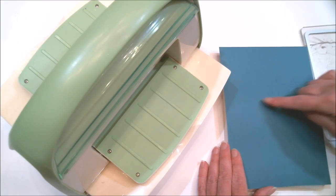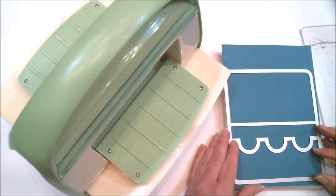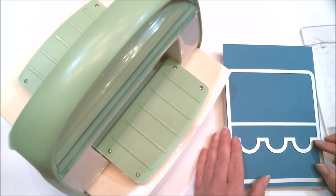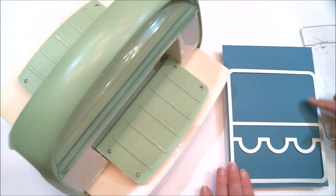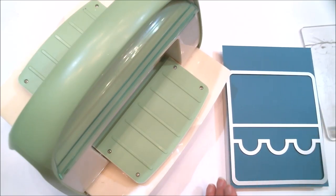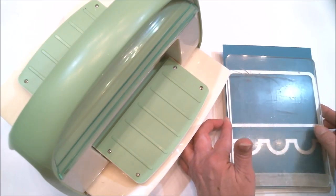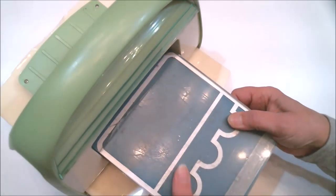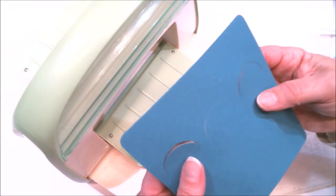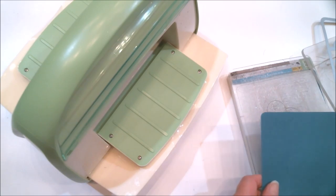I've got my cardstock cut down to six inches by eight and a half inches. It doesn't need to be eight and a half inches, but the cardstock is eight and a half inches wide, so I just cut six inches of it because it needs to be six inches across to fit this — and this is the base of the card. I'm just going to wind that up on there, and I am just going to run this right through the Cuttlebug. It has score lines and cut lines and everything ready to go, but I am going to cut out my other pieces.